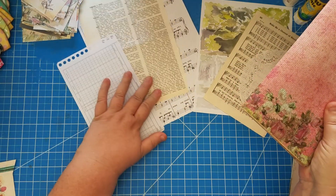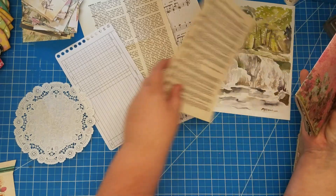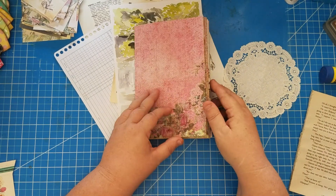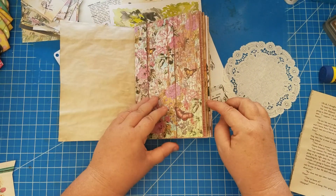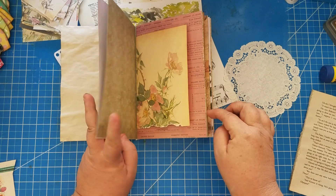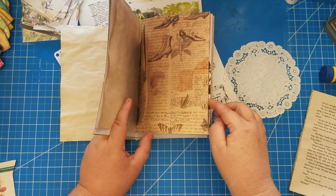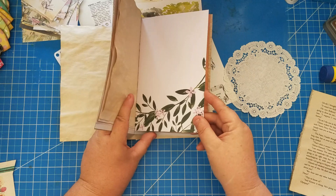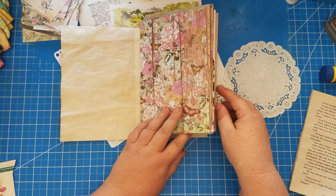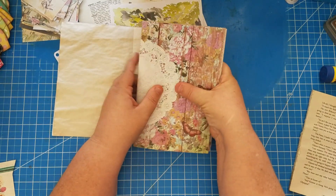These can pretty much go anywhere, but a doily doesn't look great just anywhere — I really like to set my doilies off. Let's choose the perfect place. I'm thinking on this butterfly page. Actually it might look really nice against this vintage paper over here. Hmm, we already have something there and I don't want it to blend in. I'm thinking here — and that looks really pretty with those butterflies.